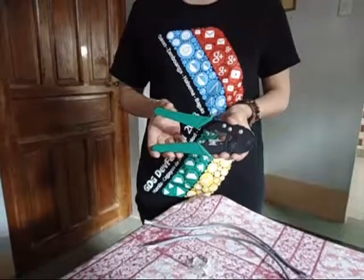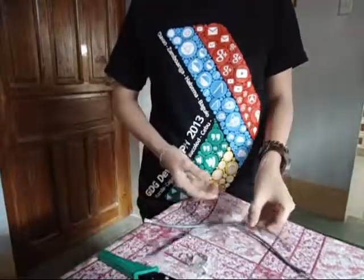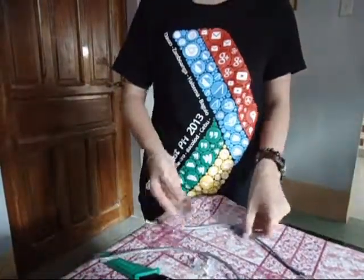Hello, I'm going to show you how to make a network cable. To make a network cable, things you'll need: a crimping tool, a UTP cable, and RJ45.